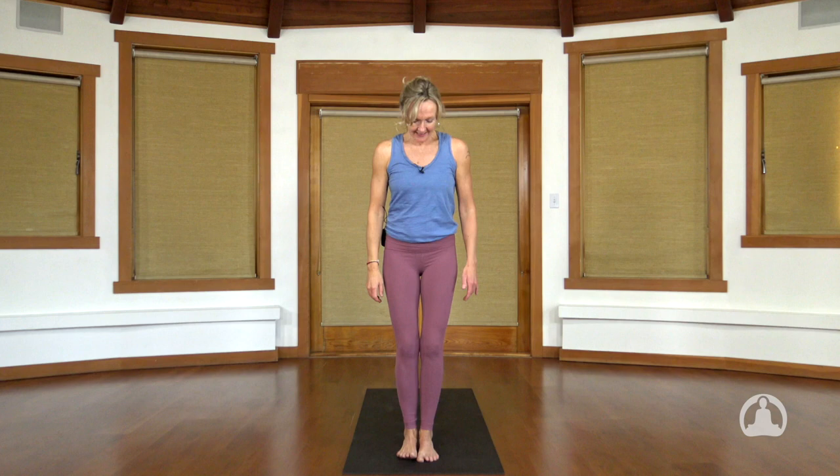Let's bring the big toes to a meeting point on the mat, sliver space between the heels, and draw your hands together at your chest. Close your eyes, root your tailbone, lift the crown of the head. Take a deep inhale, and open the mouth, make a bit of noise on your exhale.